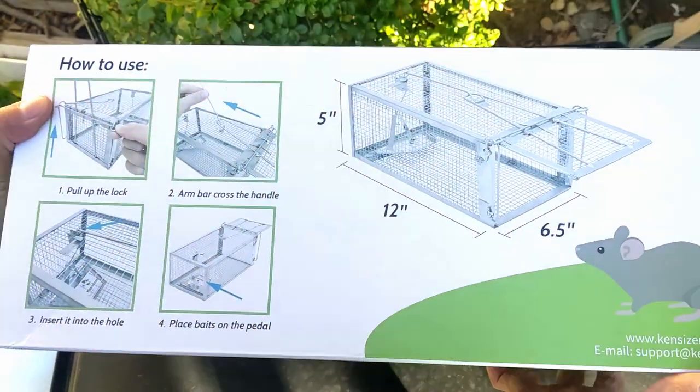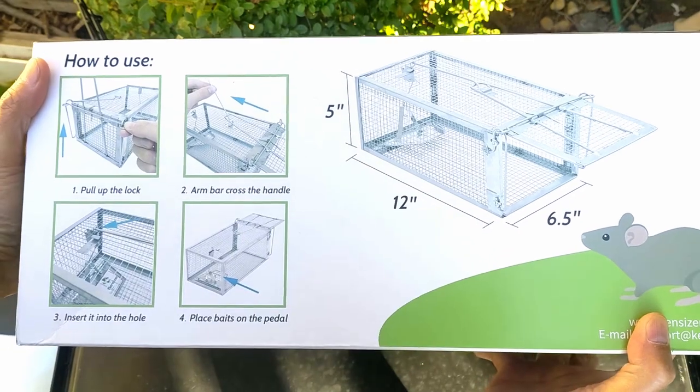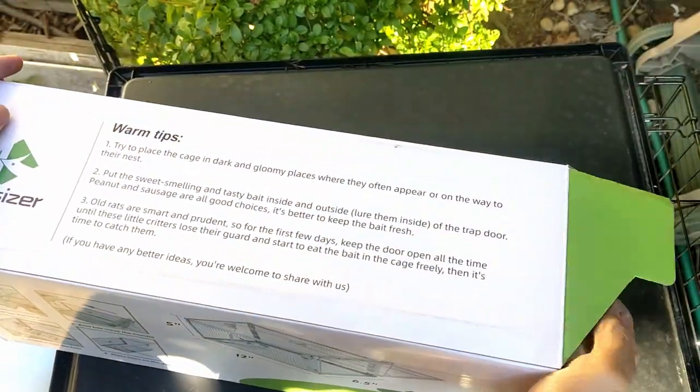It is 5 inches tall, 6 and 1/2 inches wide and 12 inches in length. Setting up the trap is very easy. We just need to follow the illustrated instructions printed on the box.